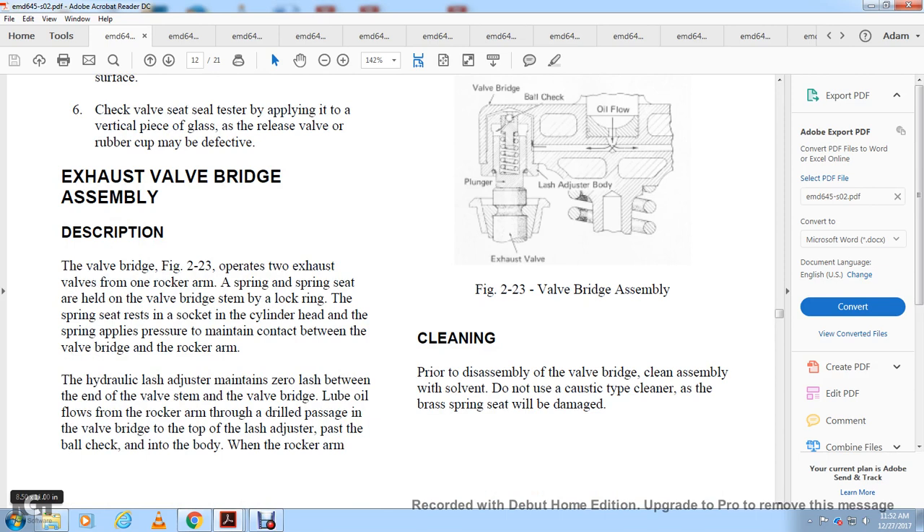Exhaust valve bridge assembly description: the valve bridge, shown in figure 2-23, operates two exhaust valves from one rocker arm. The spring and spring seat are held in the valve bridge by a lock ring. The spring seat rests in the cylinder head socket, and the spring applies pressure to maintain contact between the valve bridge and the rocker arm. Hydraulic lash adjusters maintain zero lash between the end of the valve stem and the valve bridge. Lube oil flows from the rocker arm through drilled passages into the valve bridge to the top of the lash adjuster.